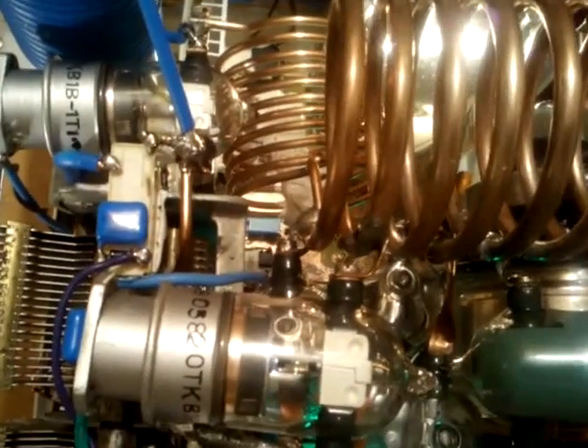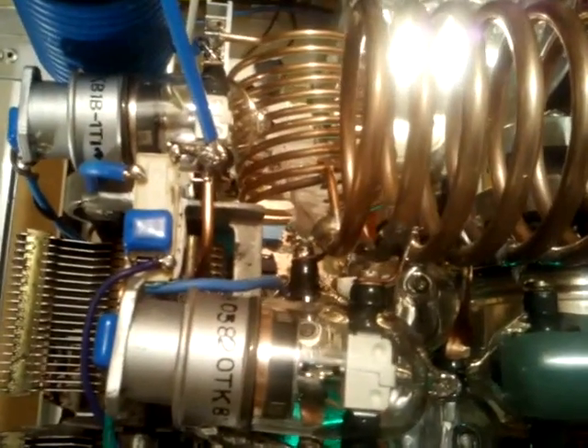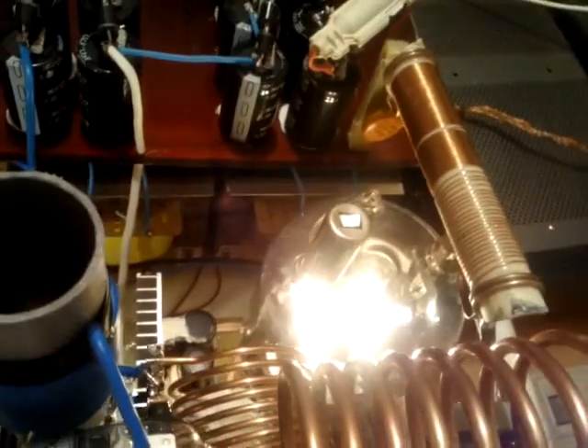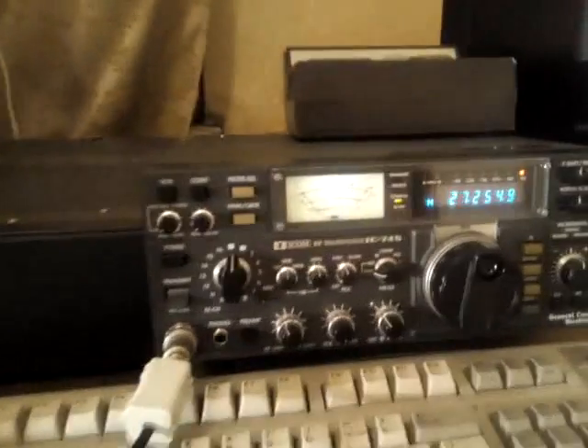The antenna relay is 10-amp capable. The relays are connected by the same switch which commands the input Pi filters — as you can see here, moving the relays with the same switch.